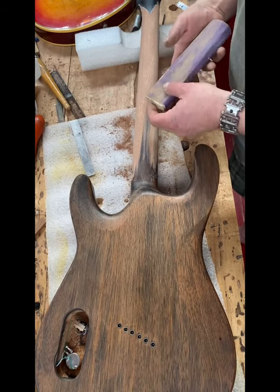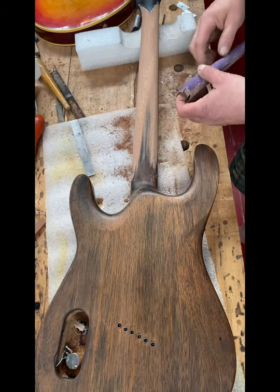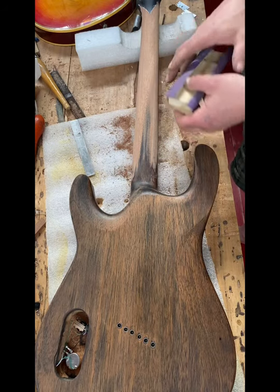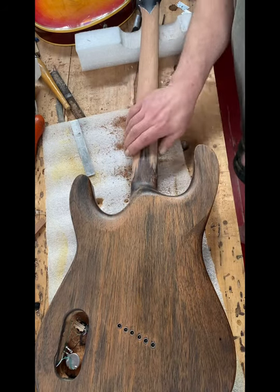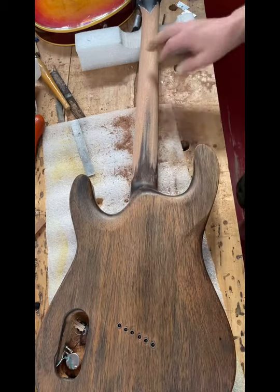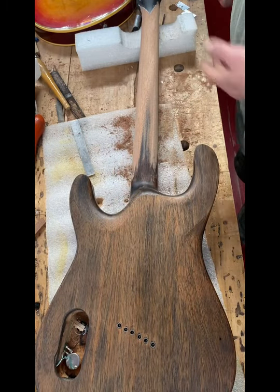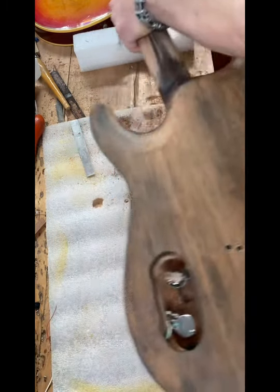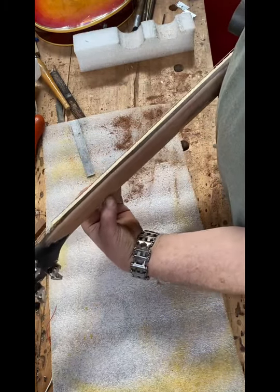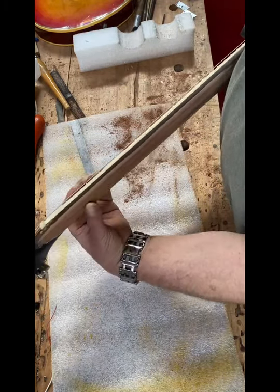I don't use sandpaper a whole lot, but for something like this it's pretty rough yet, and I kind of want to leave it. It's a fast neck — nothing sticky about it. The finish I use stays pretty user-friendly. This neck is borderline amazing — it's going really well and I'd like to leave as much chunk as I can.